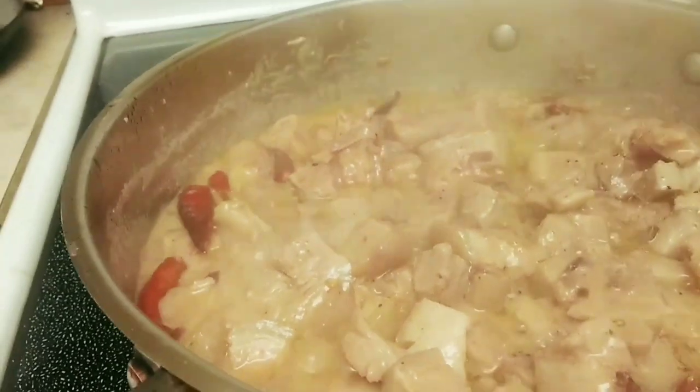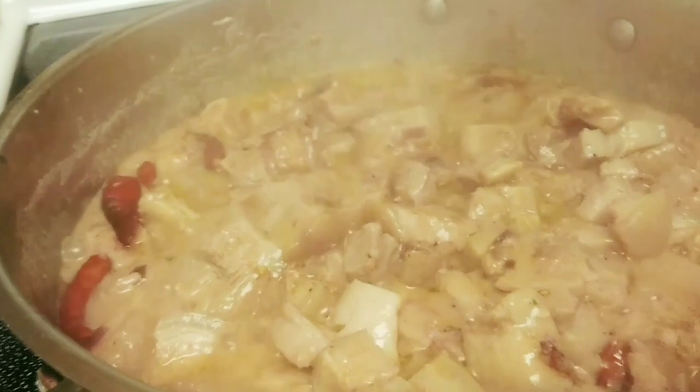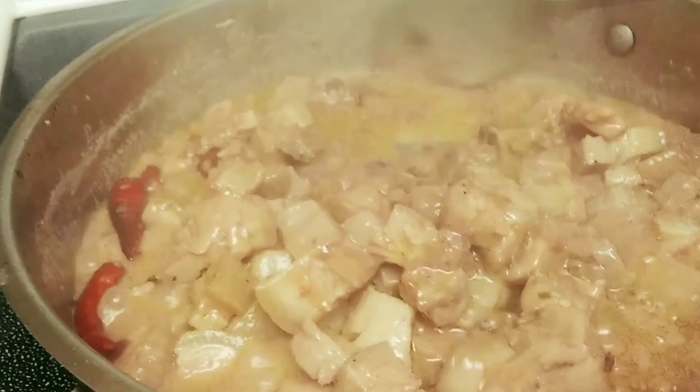And then we cut it — okay, so this is done. We just pour the sauce and it's already done.